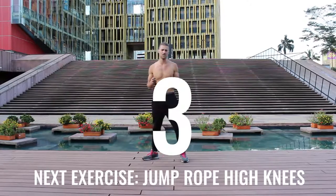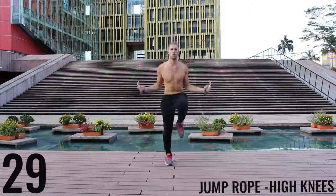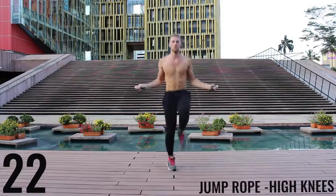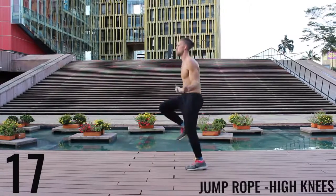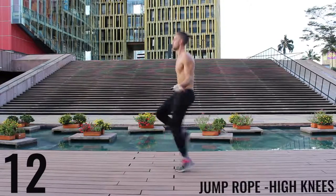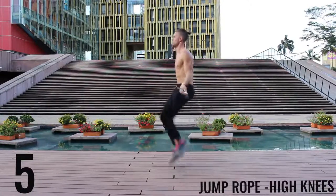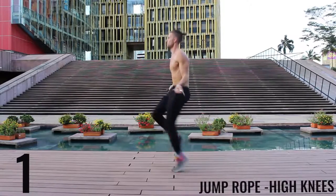Take a deep breath, calm yourself — back at it, all out effort. 30 seconds, driving those knees up as high as you can. Really aim to get those as high as waist level every time. As I get fatigued, even I have trouble doing it, but you want to push yourself as hard as you can — do your best. Five more seconds, finish strong. Awesome work.